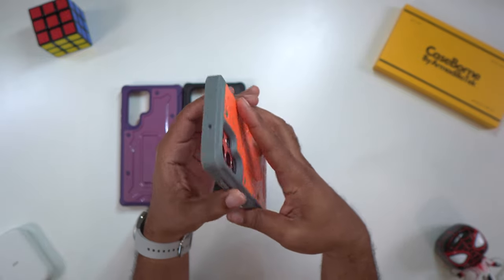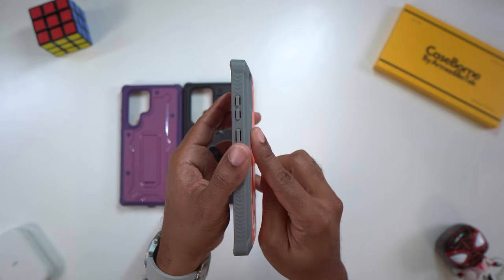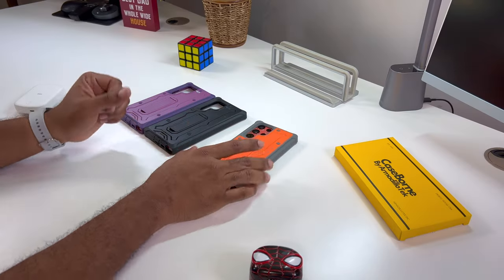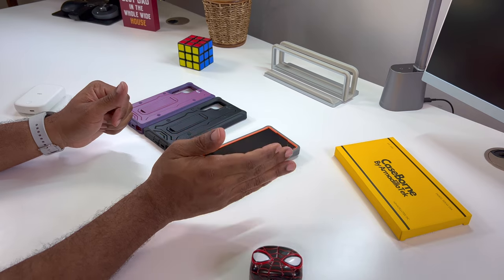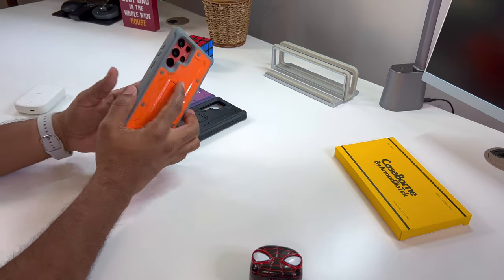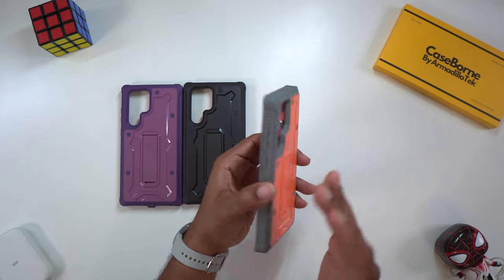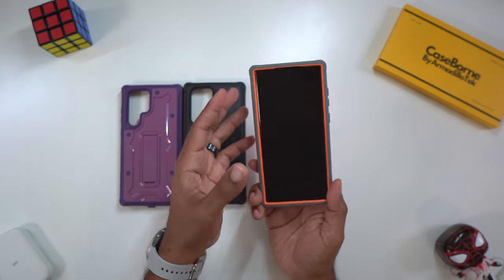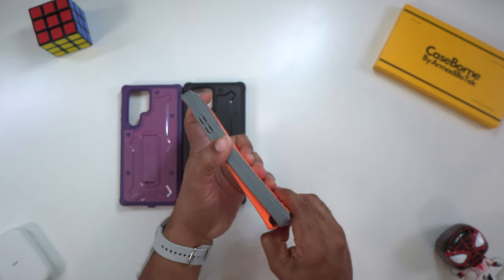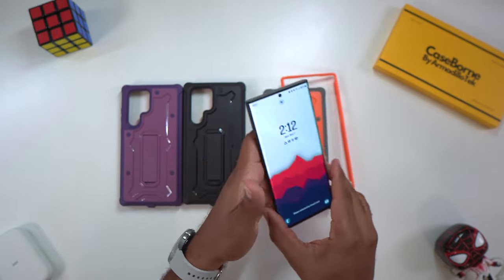On the front you get nice rubberized edges with a raised lip, as well as a raised lip around the camera, so when you drop it there are no scratches or bruises to the camera or the front of the screen. You can drop it on the back or the front with no issues — the camera sits down in that deep recess. Buttons are nice and tactile. There's no screen protector on this, but those raised edges will protect the screen from falls.